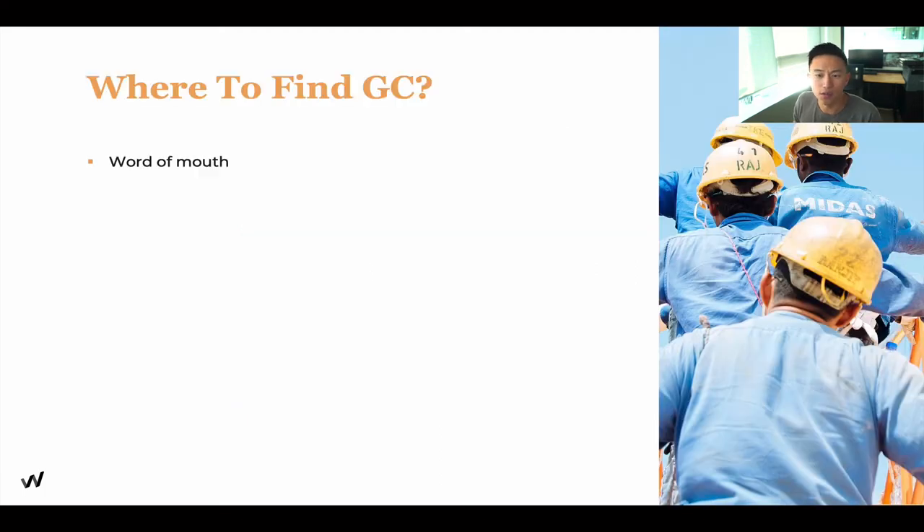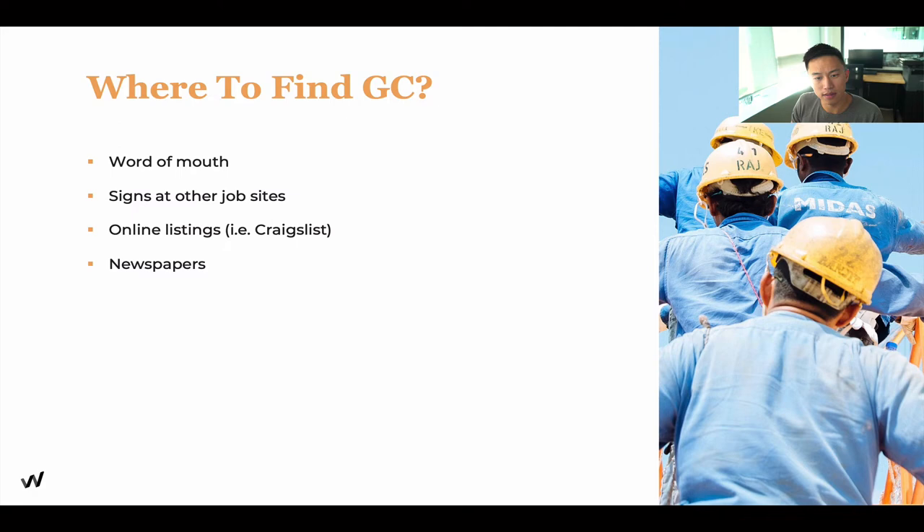So where do you find general contractors? They often come from word of mouth or signs at other job sites. I've actually knocked on doors at job sites a few times and asked if they're taking on new clients, because they did such an amazing job there. You can also find them through online listings and Craigslist, but I highly recommend asking for referrals because that's usually when the best people come out.